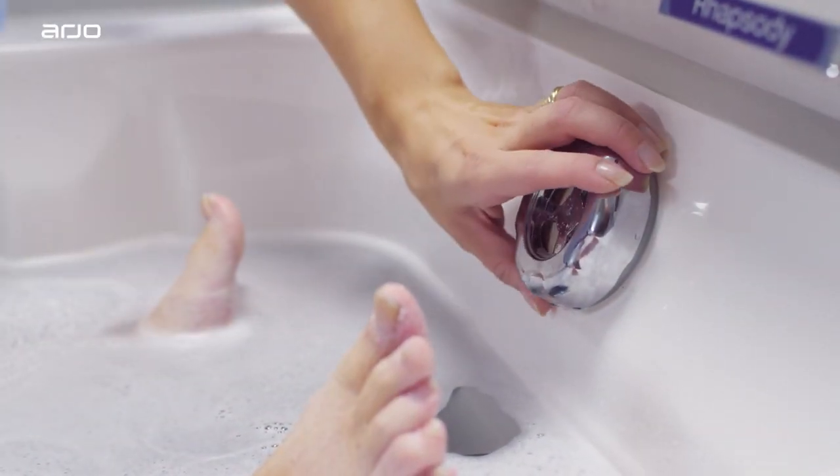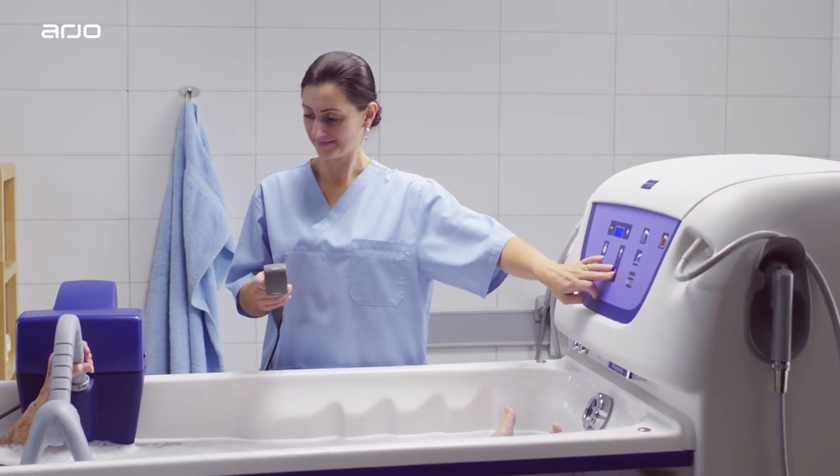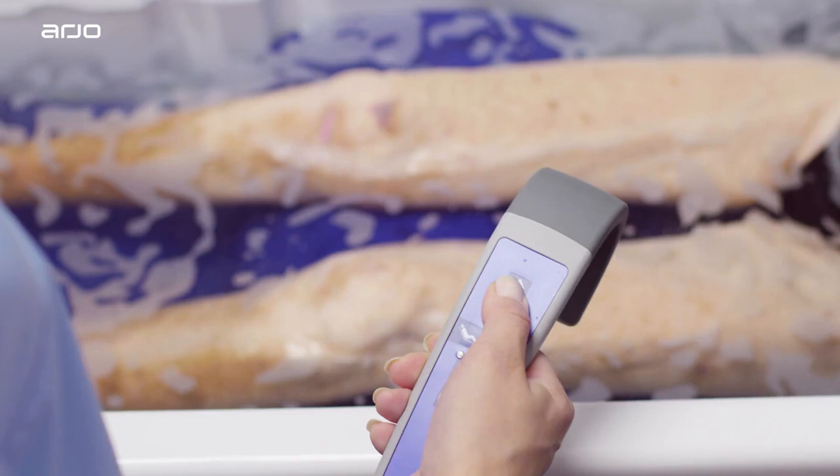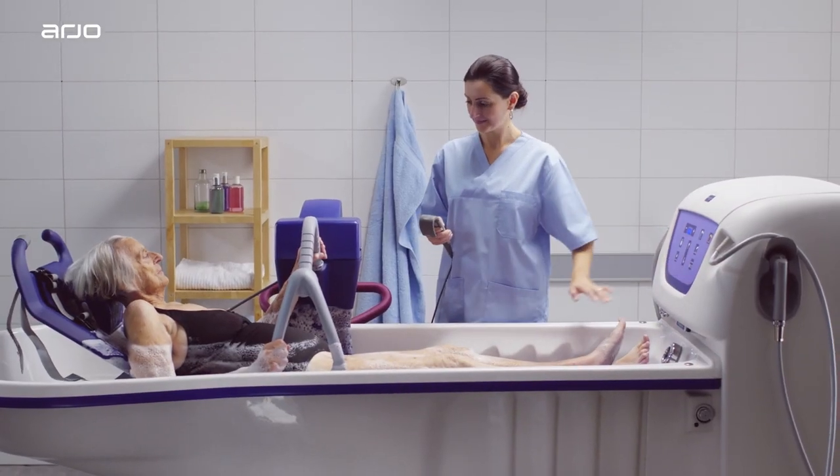After bathing the resident, open the drain to let the water run out. Separate the stretcher from the bottom of the tub by lowering the Rhapsody to its lowest height, or by raising the Meranti, whichever is most comfortable for you.